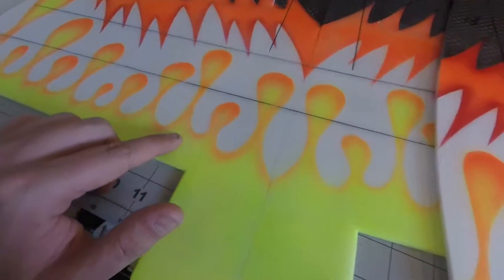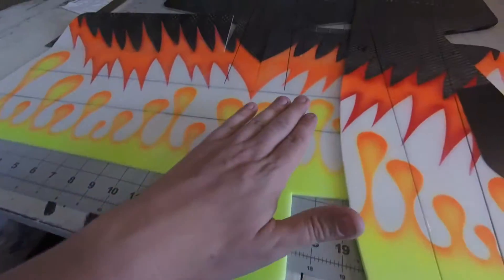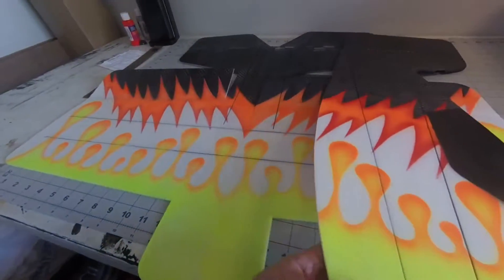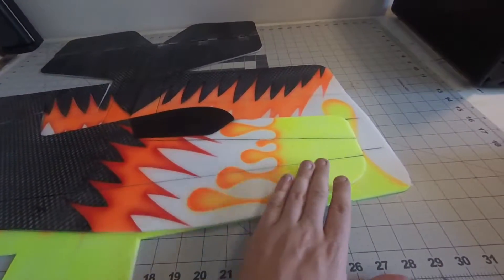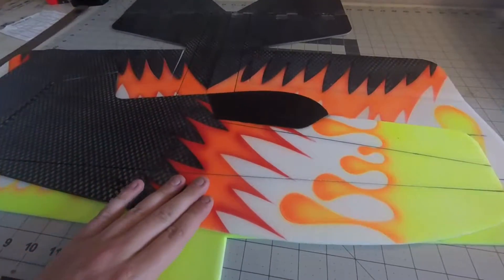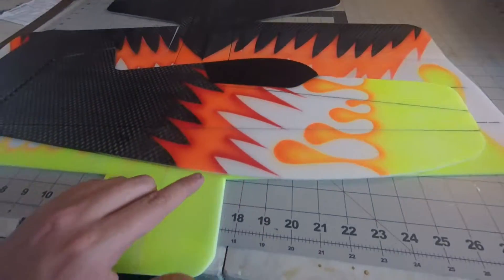There's minimal bleed on that side. Obviously did one side then had to do the other side, so that took a bunch of time. When I did the fuselage I did the orange first and then the yellow, but while I did this orange I also did the orange inside the scallops first and then put the red on top.